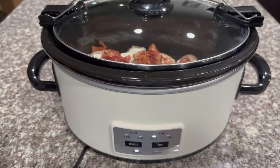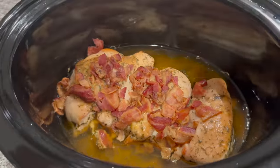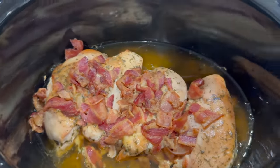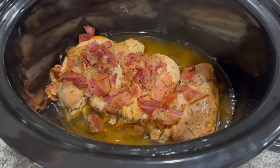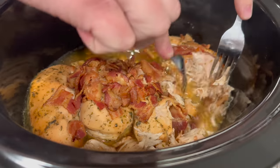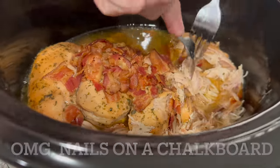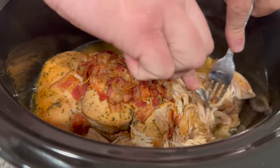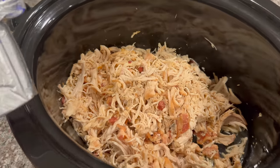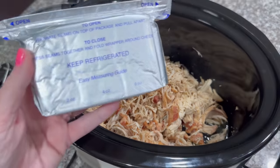We are about six hours in, so I'm going to take this chicken out and shred it really quick, and then we're going to add the rest of the ingredients. Alex is going to shred it with two forks — normally we would just use the hand mixer but we just don't want to mess with all that, so we're just going to do it like this.